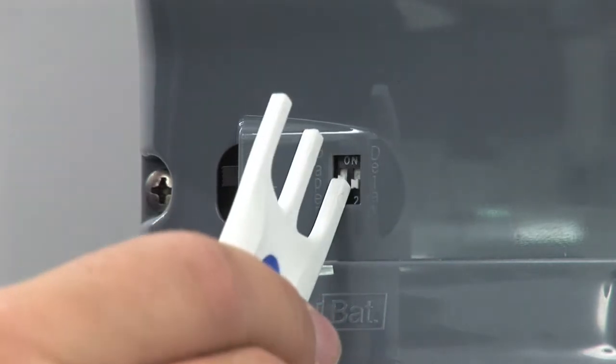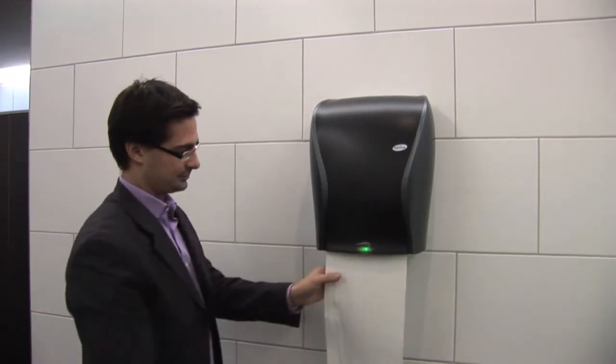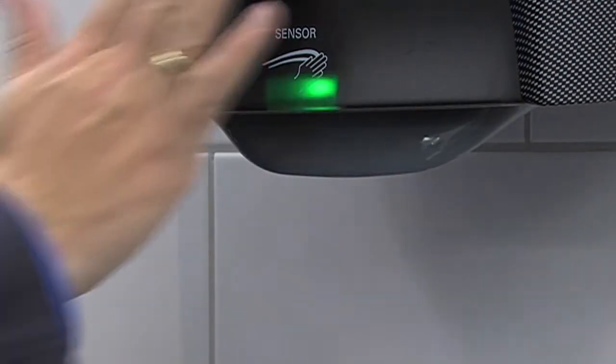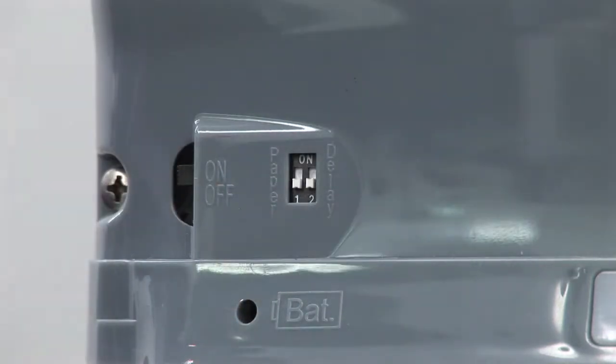An integrated tear-off sensor safeguards the device from misuse. If the sensor has been activated, a maximum of two sheets can be dispensed at one time. The dispenser is again activated only when the second sheet has been removed. When intensive use is foreseen, the tear-off sensor can be deactivated.